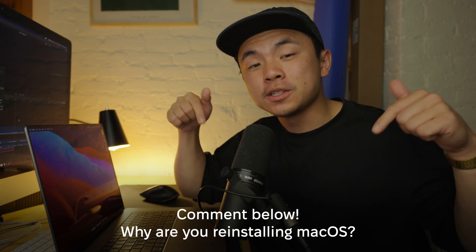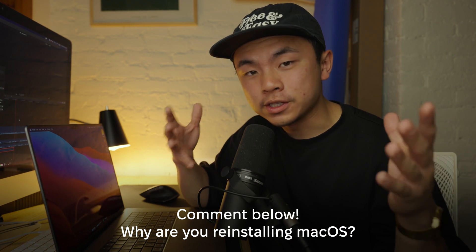And just a quick question for you viewers — comment down below on the reason why you want to reinstall macOS. There are a bunch of reasons why we might want to, but maybe some other viewers might find your answer to be helpful. Comment down below, we would love to know.